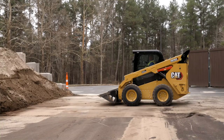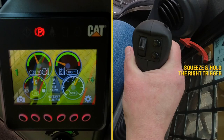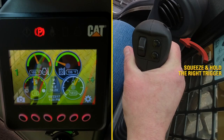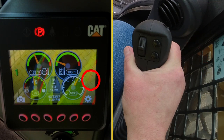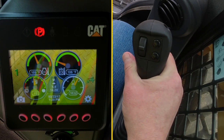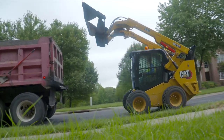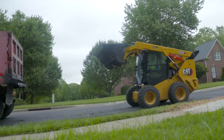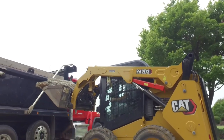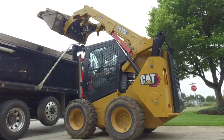The first thing to do is, with the joystick in the neutral position, squeeze and hold the trigger on the right-hand joystick. On the display, you'll notice the self-level icon is flashing. The flashing icon lets you know that you have set your desired angle for the work tool — in this case, a bucket. Note that the self-level system does not need to be turned on in order to take advantage of this feature.